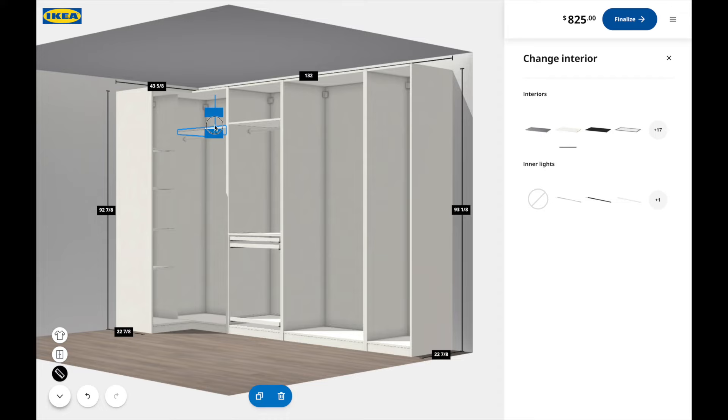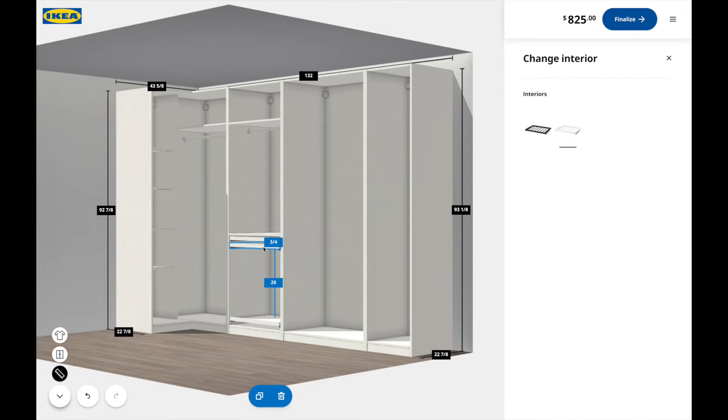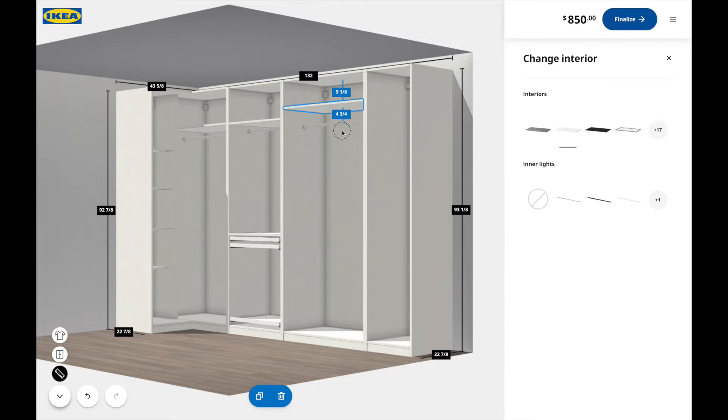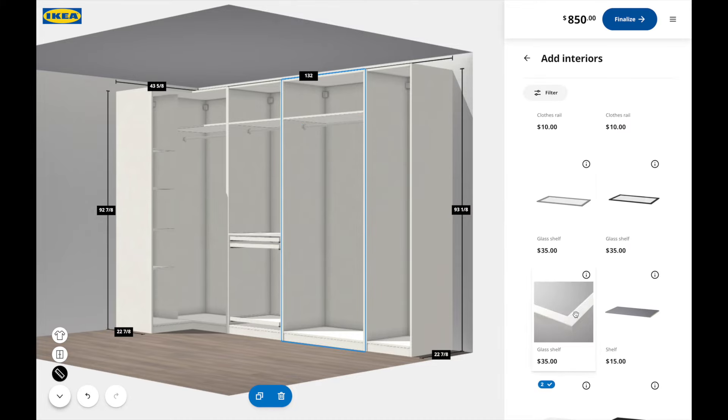I'm starting the design now as opposed to later just so I can stay on budget. I wanted to design the closet now so I can see how much it's going to cost, so I can prepare, save, and budget before actually pulling the trigger. This way I know exactly how I want the system to look in the room, which makes it really easy when it's time to assemble it.